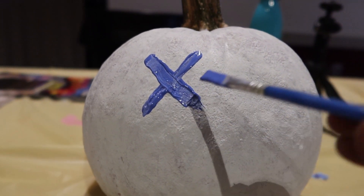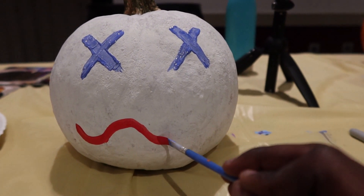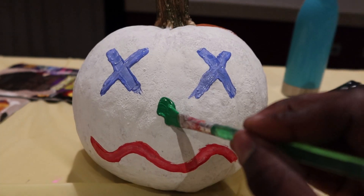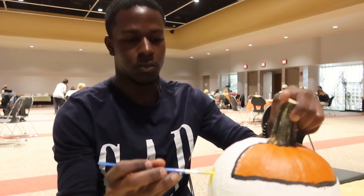For the eyes, I painted them as an X on the face. Then I used red paint for the mouth. Now it's looking more like a drunk clown. Painted the nose for it with green paint. Then I went ahead and painted the cheeks so it could look more like a clown.